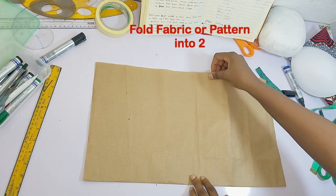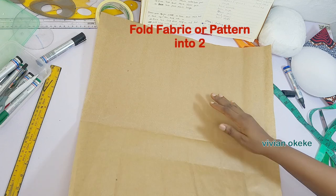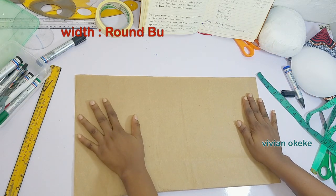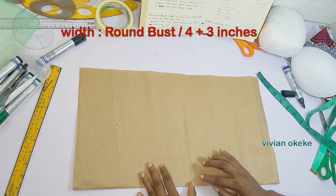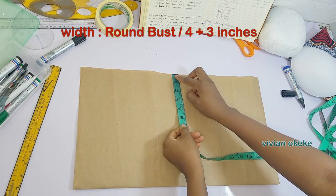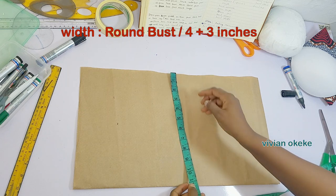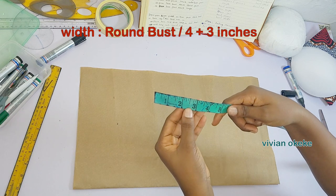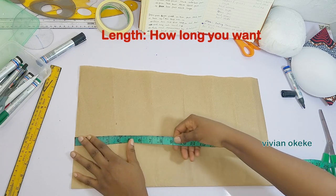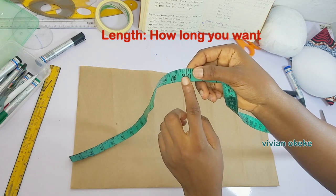For those using fabric instead of pattern paper, it is okay to use your fabric to draft out this corset. Go ahead and fold your fabric into two just as I did, and if you have pattern paper you don't need to fold into two. The width is going to be your round bust divided by four plus three inches, and the length on my pattern paper is 20 inches — the length is up to you.